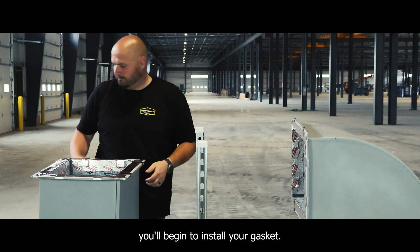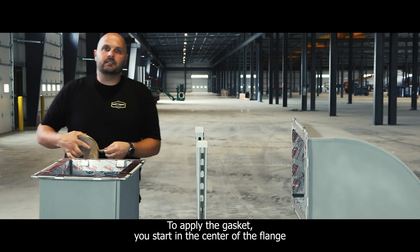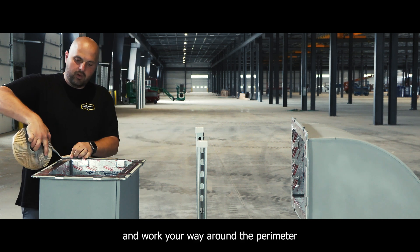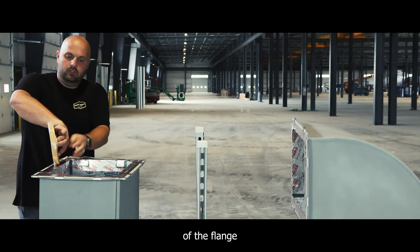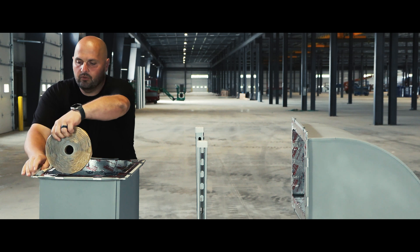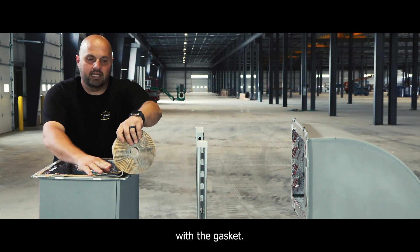To apply the gasket, you start in the center of the flange, on the inside edge of the flange, and work your way around the perimeter of the flange until it's covered with gasket. You'll see where you start to stop — you'll have a 1-inch overlap with the gasket.